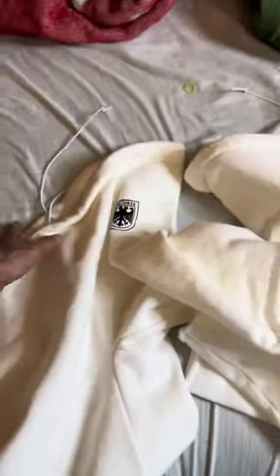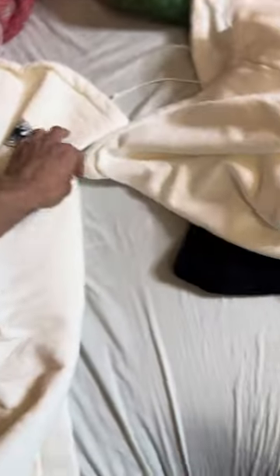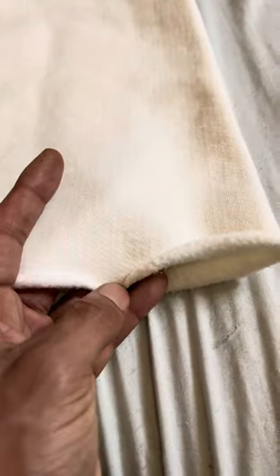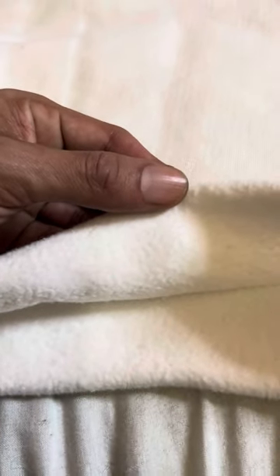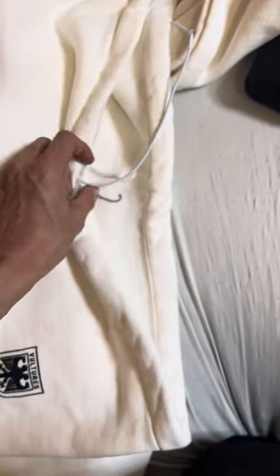My hands are kind of dirty — I just came from outside, waiting for the mailman like I was Snake from Metal Gear Solid, in the bushes. But here's the pants. Same deal — same cuts as the black one, but the difference is it has a white string.